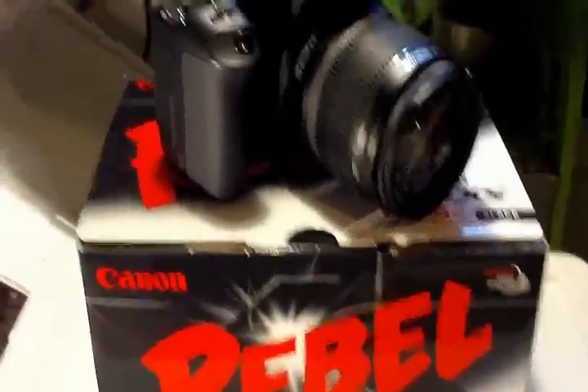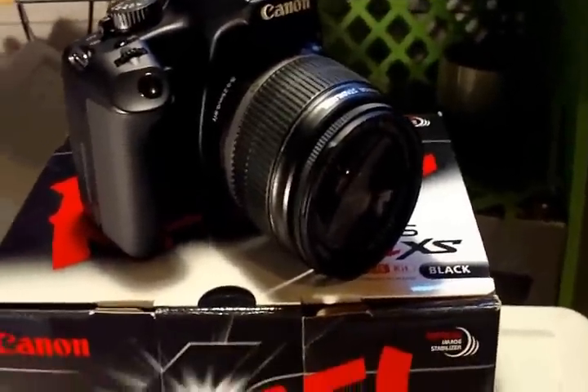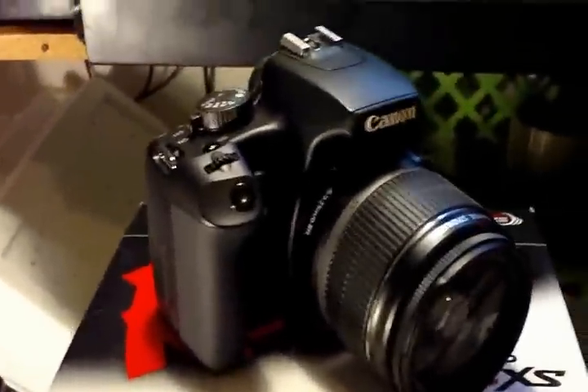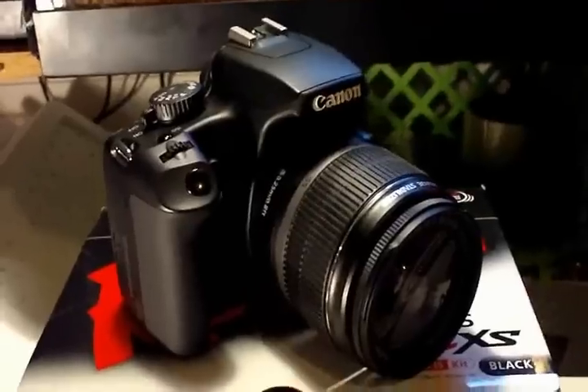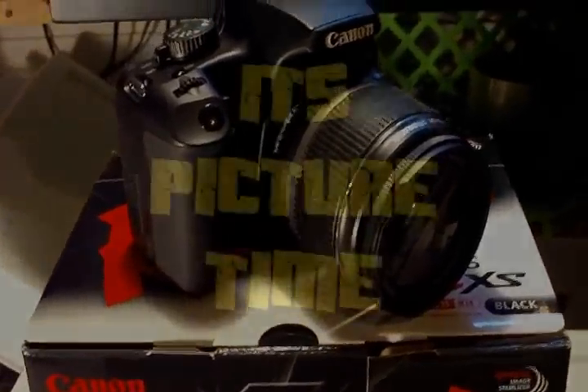So anyway guys, I made a little slideshow of the pictures I took with this. Sit back and enjoy — tell me what you think. Get ready to be amazed. Enjoy, bye bye.